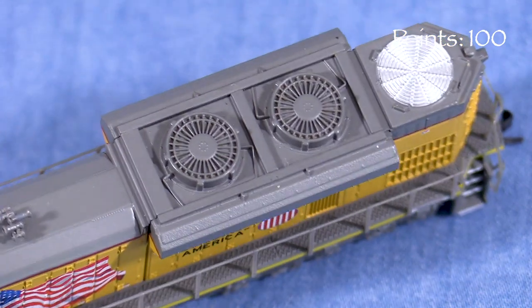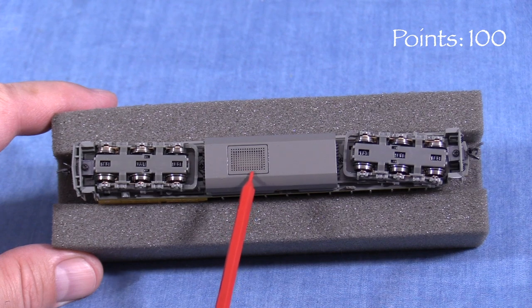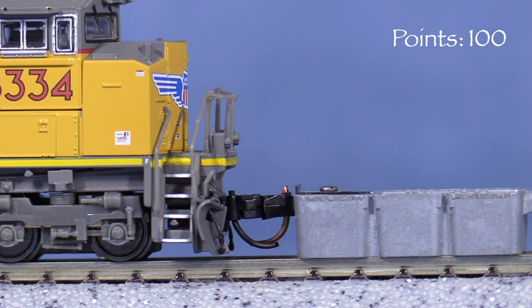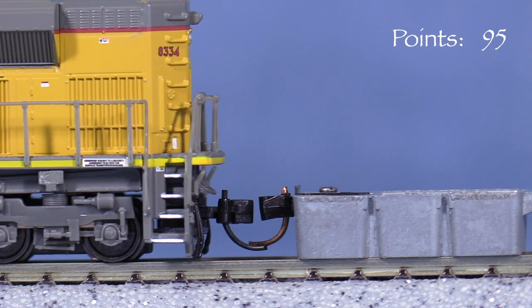Underneath, the engine has minimal detail. The opening for the speaker is plainly visible on the bottom of the fuel tank. The model has body-mounted Microtrain's compatible knuckle couplers on both ends. The coupler in front is close enough to call it good. The rear coupler is low, so I'm taking 5 points.